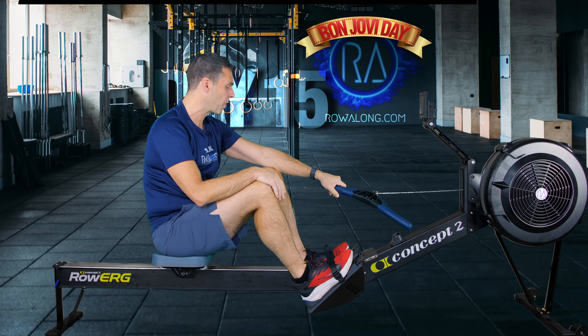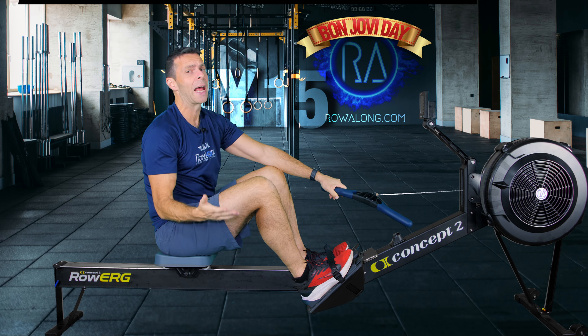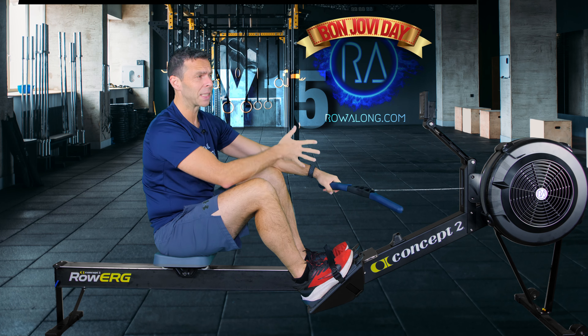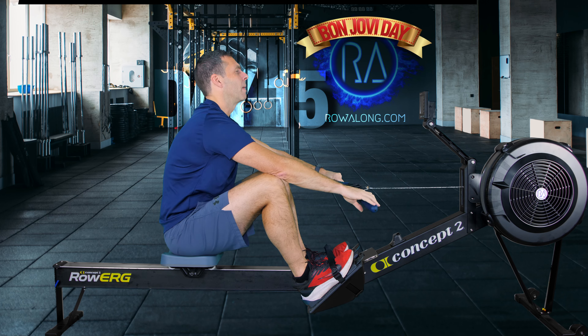So, 4 minute warm-up. We're going to do this at right about 20 strokes a minute and I want you to think about a push of your feet as though you're standing up. Then you're going to work on the timing between your feet and your hands. Let's get started and I'll explain exactly what I mean by that. Here we go.